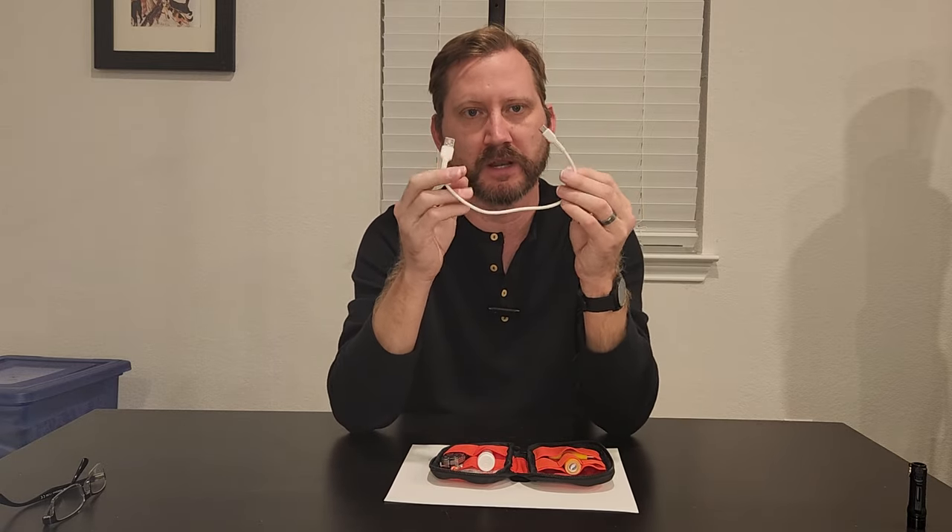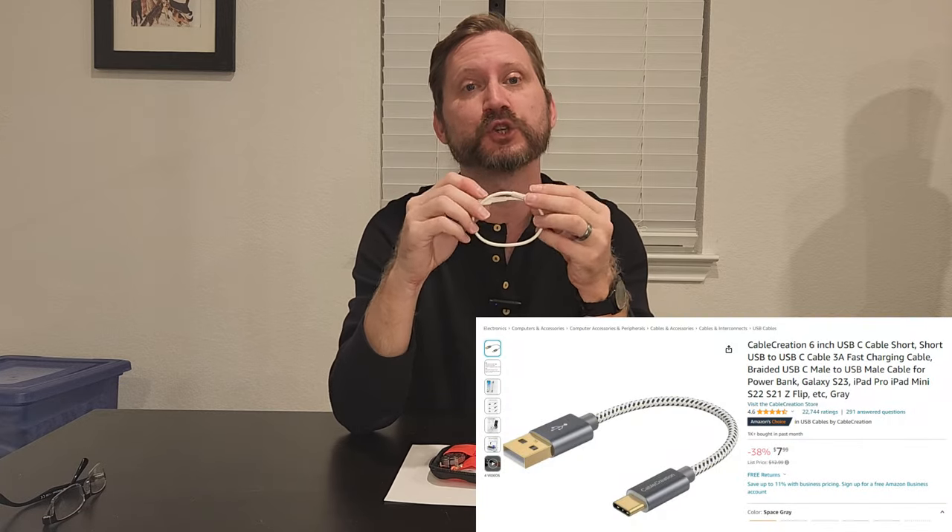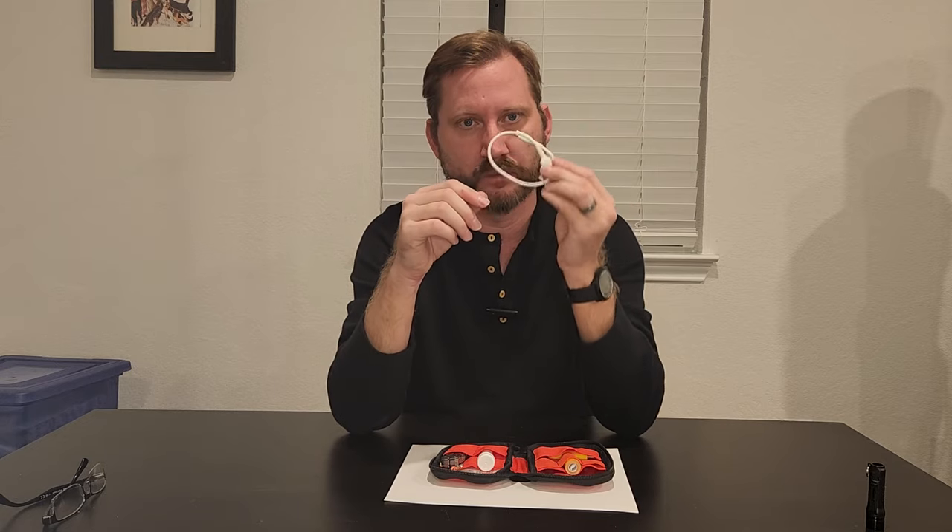In the back of the pouch, I have this little short USB-C cable. This is an aftermarket one I bought — it's more durable than the stuff that comes with these. Anker has some braided six-inch USB-C cables I think I'm going to get for Christmas, but I can carry this around to charge my phone and my flashlight.